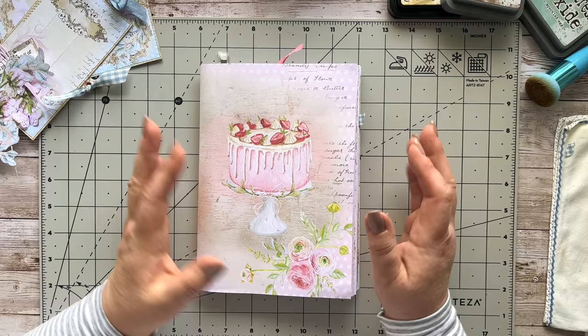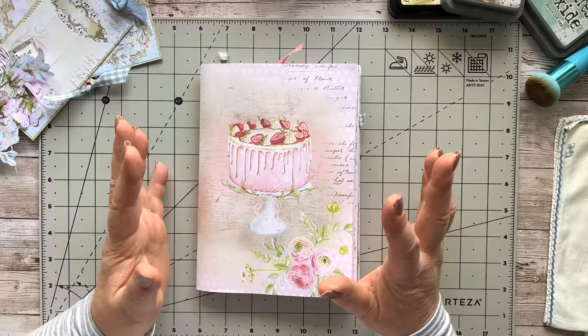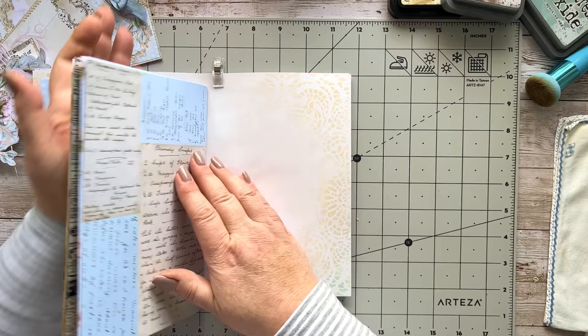As you guys know, I'm working on my Baking Bliss journal — this is the second signature. I'm going to be showing you how to make a little flip-up tuck spot. I'm not sure what I'm calling it at this point, but we're going to make something using a mailer and repurpose those. I'm going to turn to the page that I'm currently working on.